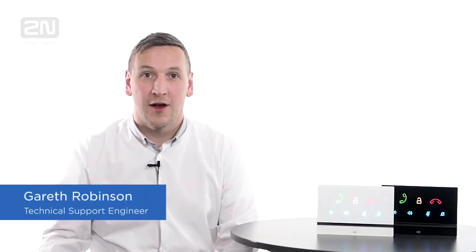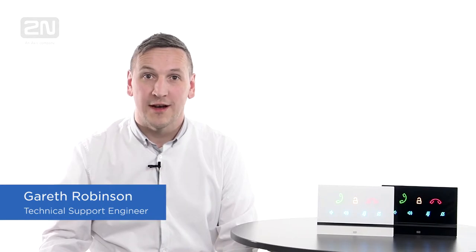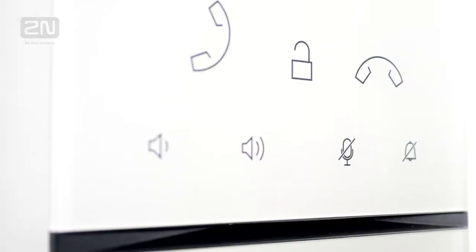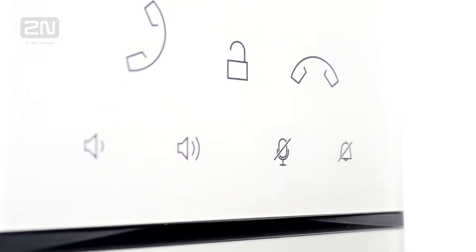Hello there, my name's Gareth and I work in 2N as a technical support engineer. Today I'd like to introduce you to our newest addition, the 2N Indoor Talk. The 2N Indoor Talk is an elegant answering unit with HD sound.